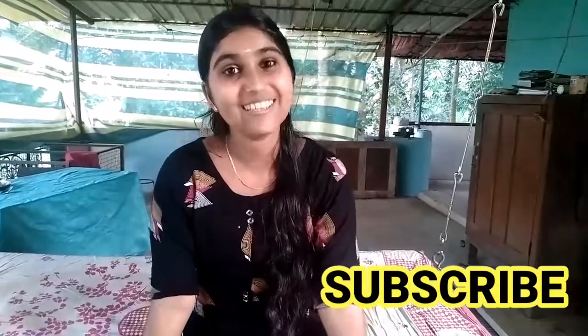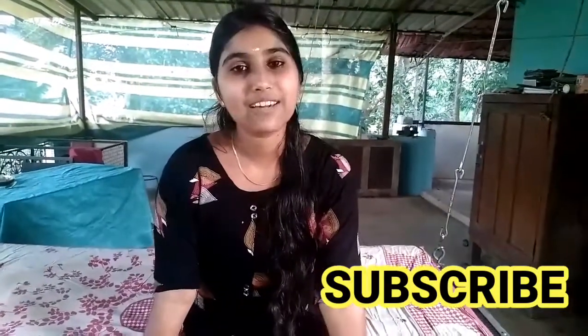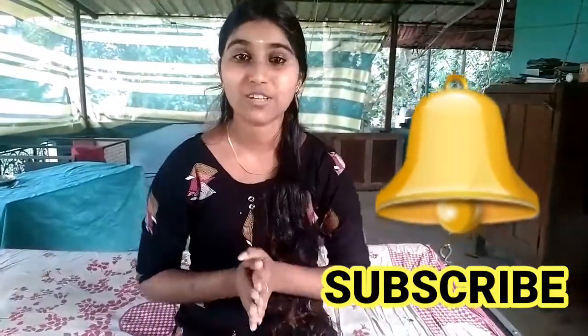Please don't forget to subscribe to the GF channel. You can also click on the subscribe button and give it a notification.